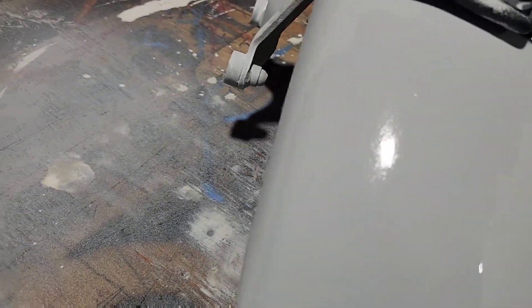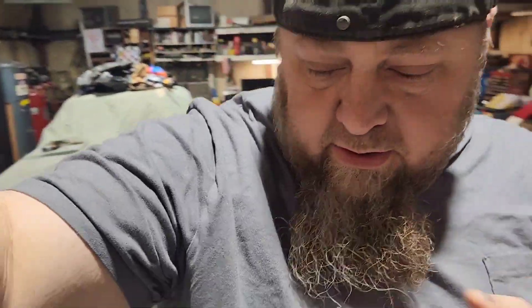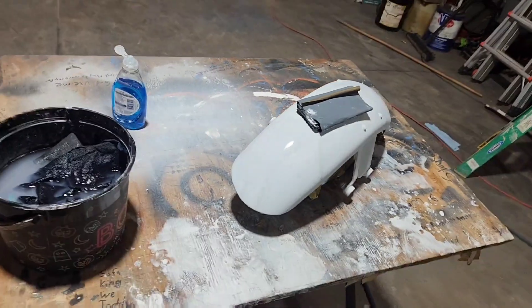She's getting pretty damn smooth. We're getting everything ready so we can shoot some paint tomorrow, hopefully. So we're getting everything laid out, everything wet sanded. Let me get this sucker done.